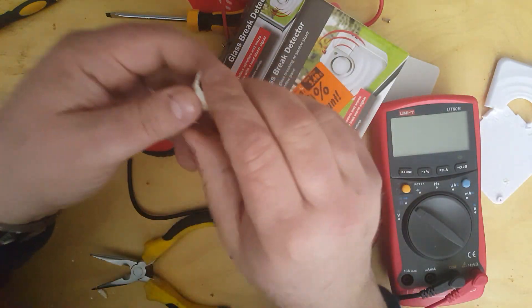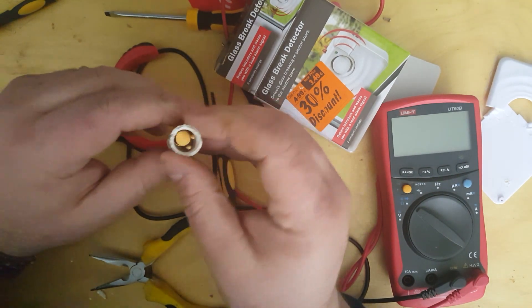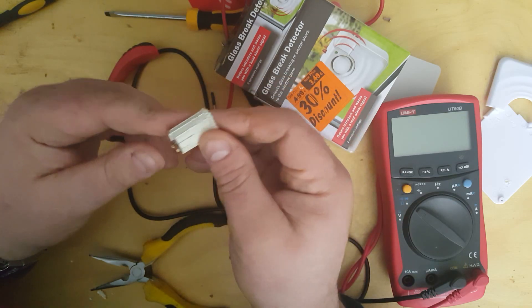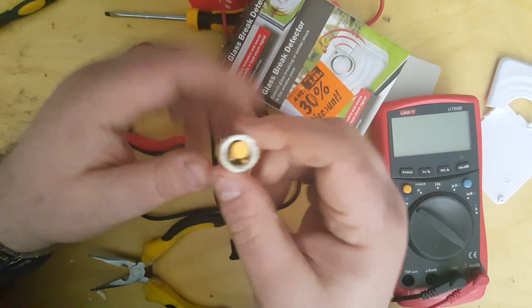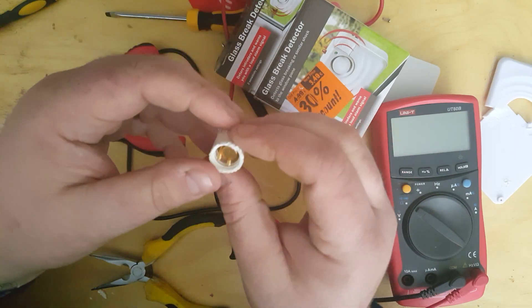Instead, I'm going to show you this. I salvaged this from our home burglar alarm system, which was upgraded and replaced, so if anyone gets any ideas, don't be coming round. I assumed, because I could hear a rattle inside it, that there was some sort of pin pressing — you know, that would hit against the sides, and then the sides were lined with conductive material.